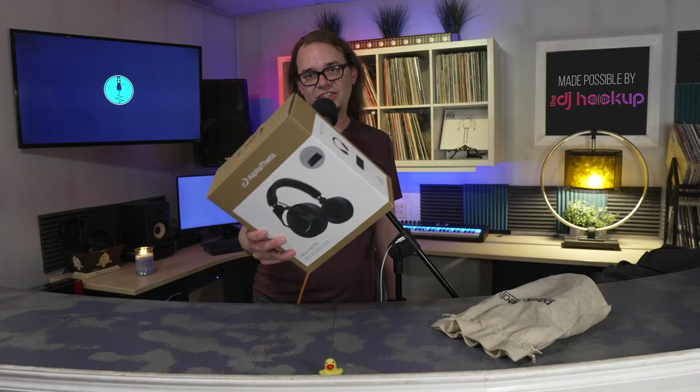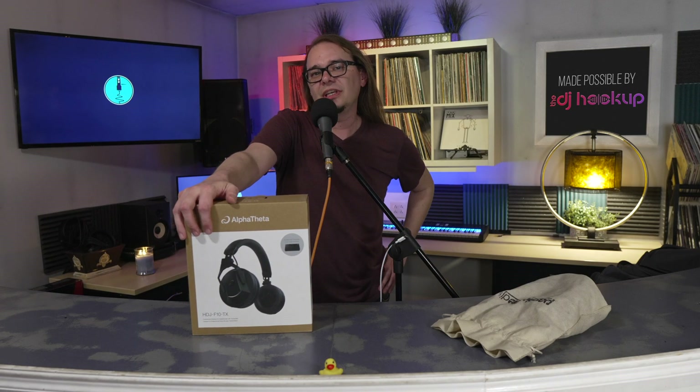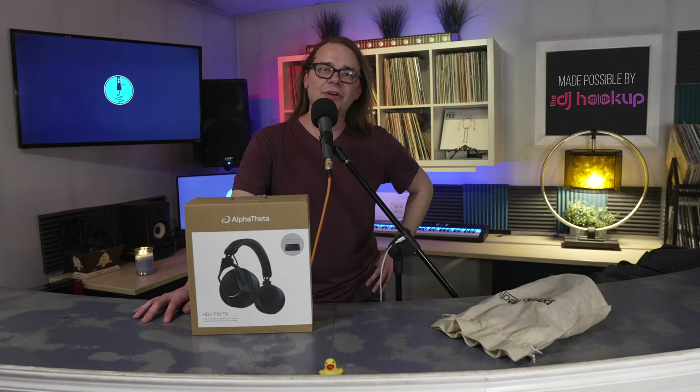That's the HDJ-F10-TX — it's a mouthful, but they're pretty good headphones. If you want to get yours, you can get them at thedjhookup.com. What do you think of this foray into wireless audio technology that Alpha Theta is doing? Do you think it's going to catch on? Do you think it's worth having a little transmitter hanging off whatever you're using to be able to use this? Let me know what you think in the comments below. This has been Passionate DJ — and as always, keep on spinning.